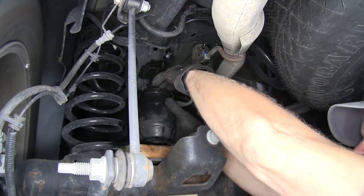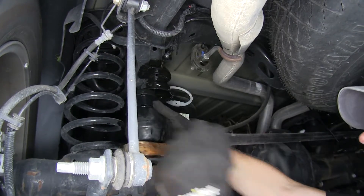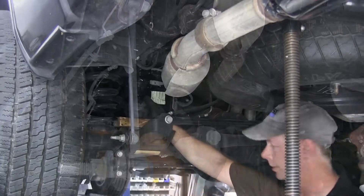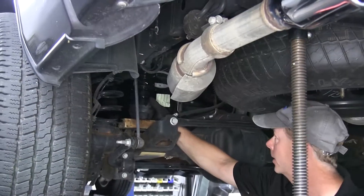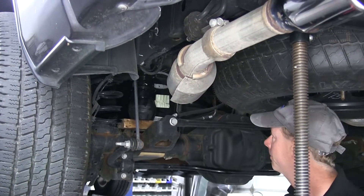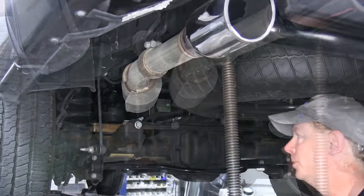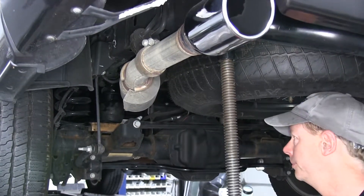If you have trouble having it stick in there, that's okay, because you can lower the frame back onto the axle and then our piece of wood will take up the slack and push it up in there. So I'm just going to go ahead and lower my truck back onto the bump stop. Make sure it's lined up and let the weight do the work. With the Timber and Suspension firmly installed and in place.